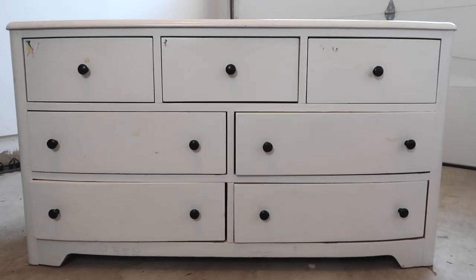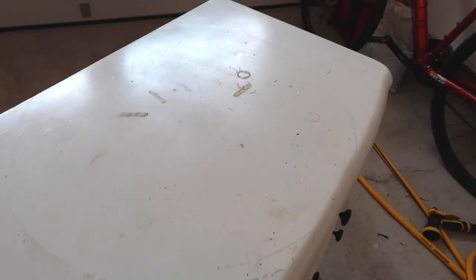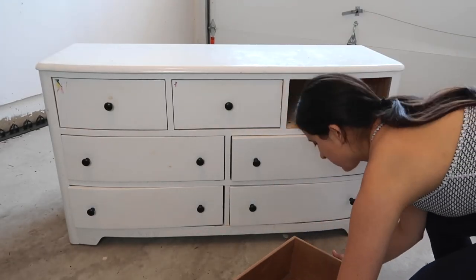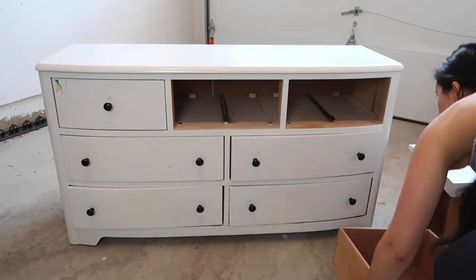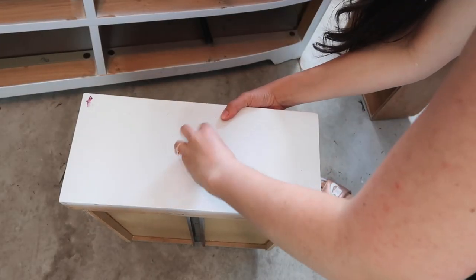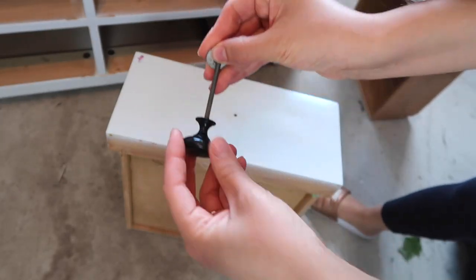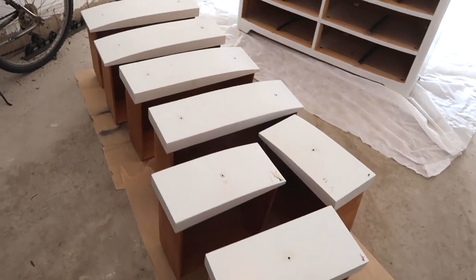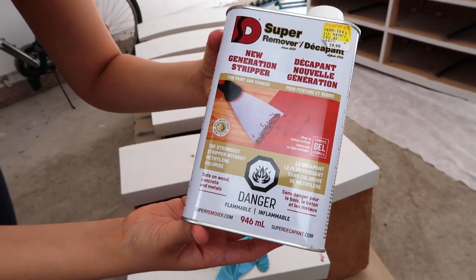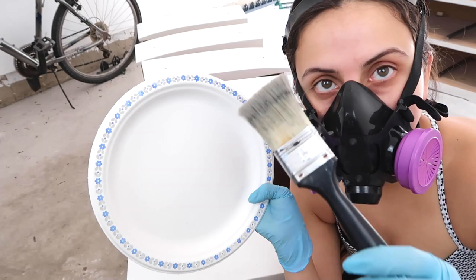Here is the free dresser pre-makeover. It had a thick layer of white paint that needed to come off. I started by removing all of the drawers as well as all of the drawer pulls. I wasn't sure if I was going to keep them at the time, so I just put them all aside in a little bag. Once I had all of the drawers laid out, I used this paint stripper called Super Remover New Generation that I picked up at the hardware store, and I put on some gloves as well as a respirator mask.